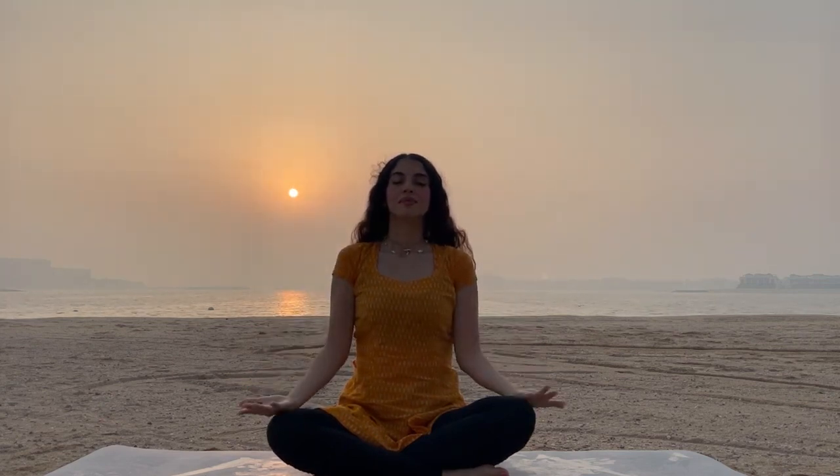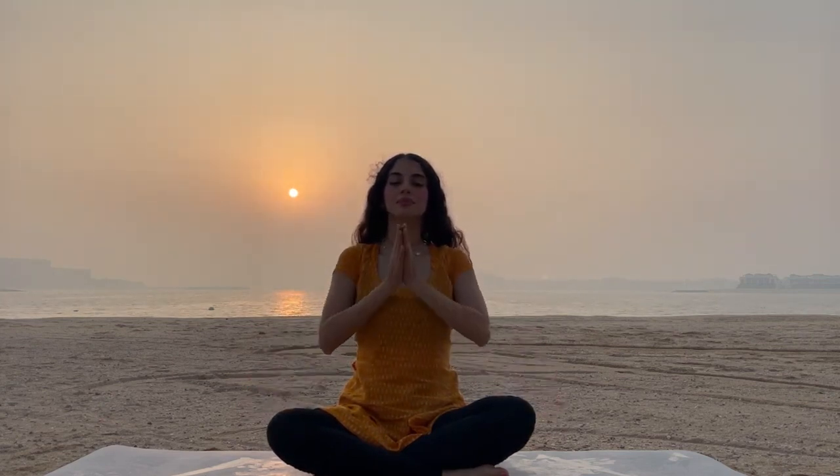Shoulders back and spine uplifted. Inhale and exhale deeply and slowly. Palms close to our heart in a prayer mudra.